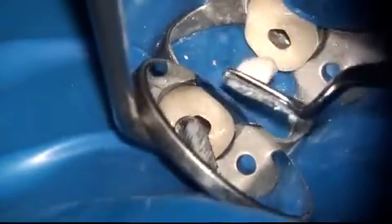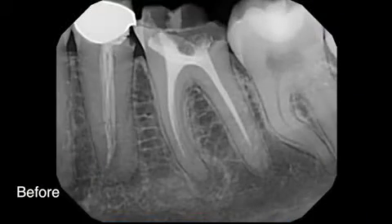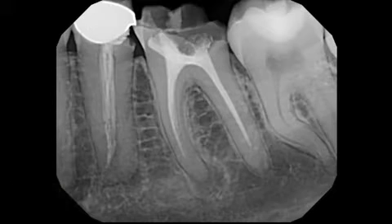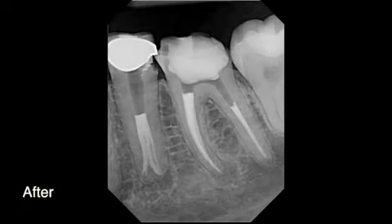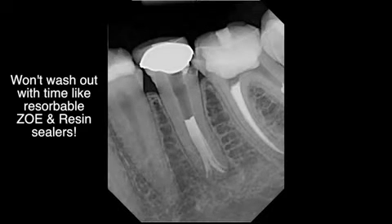Once condensation is completed, Cavit is placed in the access opening. Here you can see the case before instrumentation, and here it is immediately post-op. We actually ended up with four canals filled with gutta-percha and BC sealer. You can see that the BC sealer has very nicely flowed into these areas. BC sealer is a filler, and therefore any area potentially filled only with cement remains filled with cement.